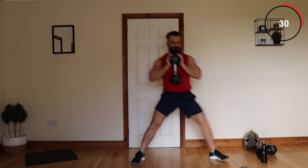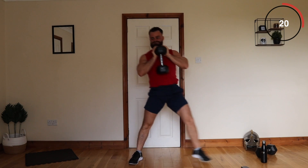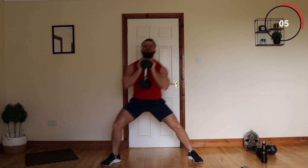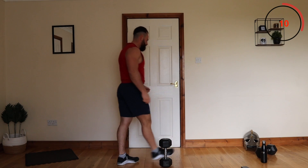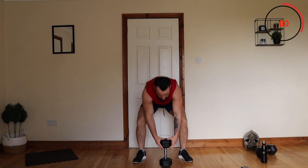Lunge down, up — get that good stretch. About ten seconds remaining. Good work, one more set of these and then we're moving on. Brilliant compound workout here — very good muscle building, toning base leg exercises.